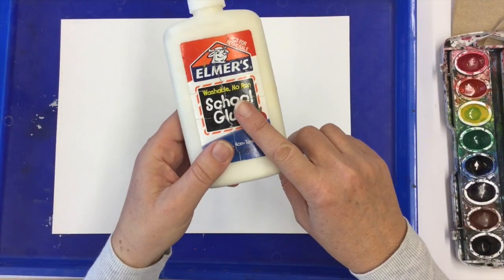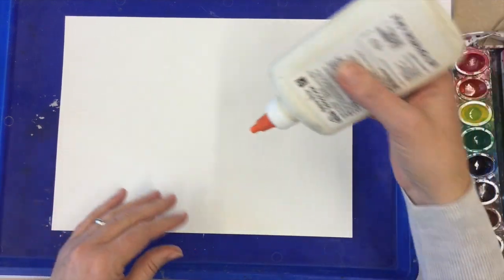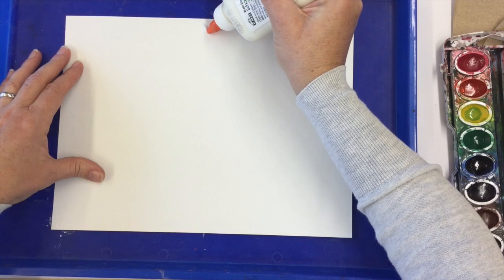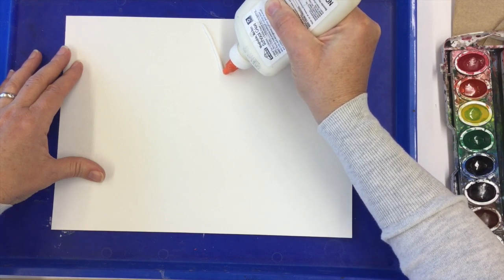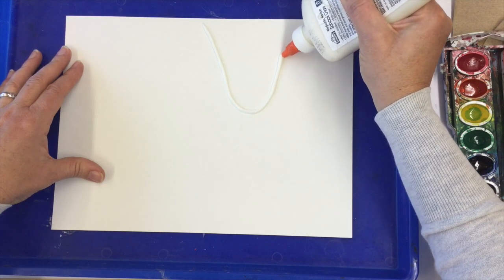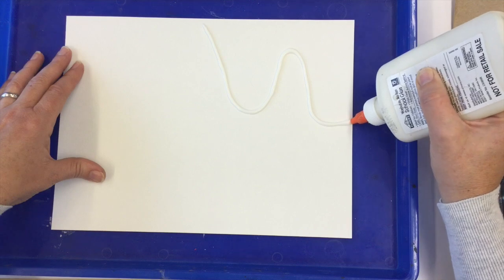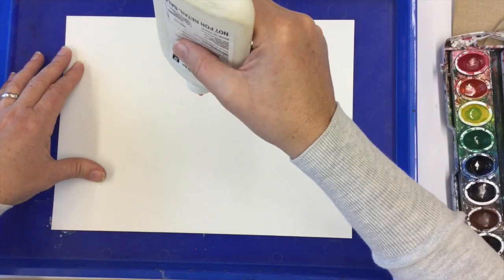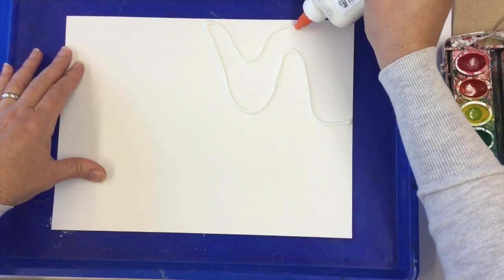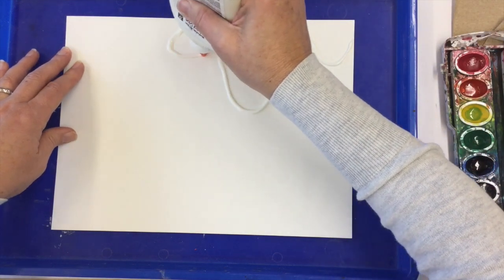You will need a bottle of glue for this project — glue stick does not work. You can draw a design first or you can just randomly draw with the glue, and you want to have kind of a thick glue line. Drag the tip of the glue bottle right on the paper so you know exactly where the glue is going to go. I'm just going to make an abstract design — you could even make just a scribble design if you wanted.